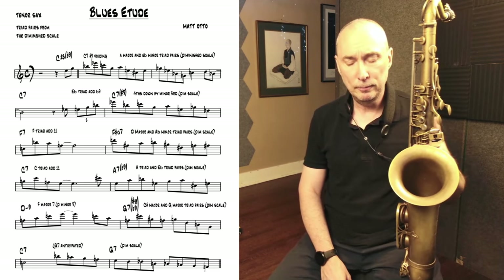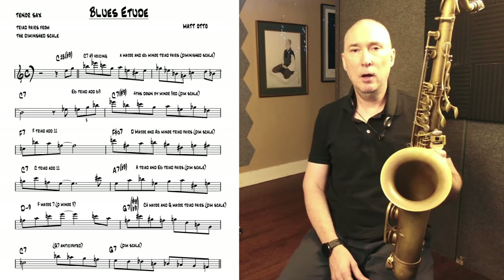So that's the etude, and I'll talk a little bit about how I go about learning these first.